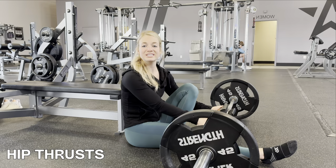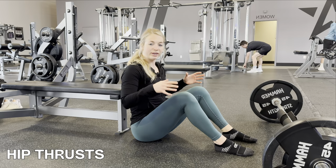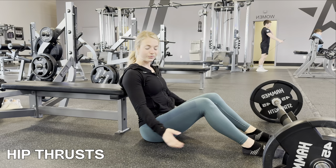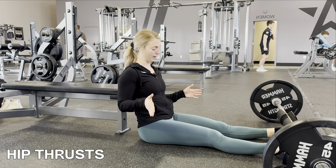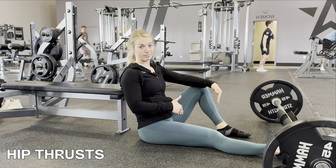Properly setting up your hip thrust is extremely important, so I'm going to demo it without the bar first. You want the bench to be in the middle of your spine, essentially right below your shoulder blades. When you come up at the top of the movement, your knees should be at a 90-degree angle. If your feet are too close you're using too much quad, and if they're too far it's all hamstring. The easiest way I've found: feet hip-width apart, bring one leg up so your heel is in line with your knee — that's the perfect distance.